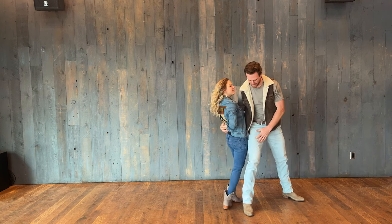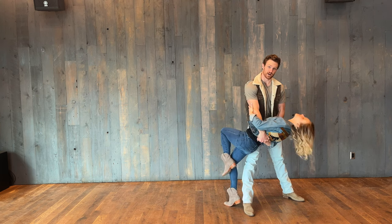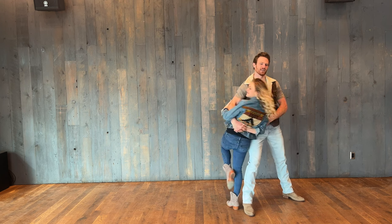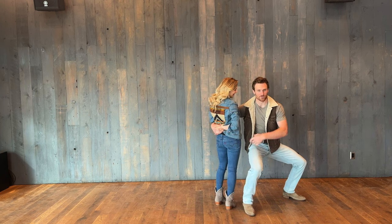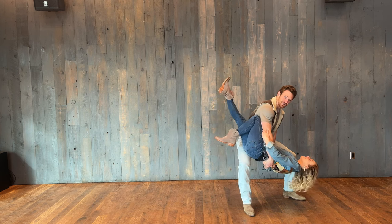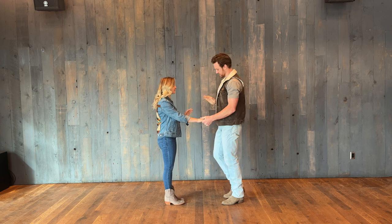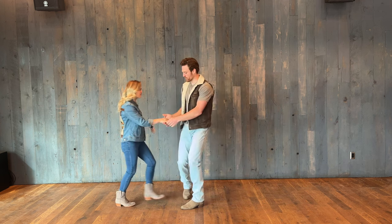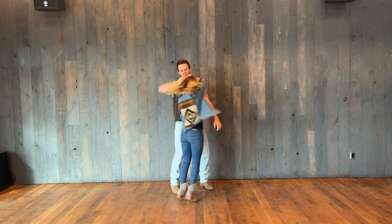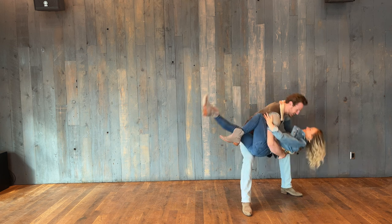That is a really good tip for the guys: that move is really hard if you're holding her 100% without her resting on your leg. You've got to squat down to make a little platform and then bend her over that leg. Let's do it a little bit faster: stop sign, pushing her away, switching, up over her head, back behind her back, forward round, and we're dipping.